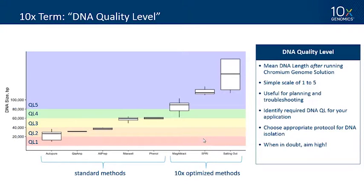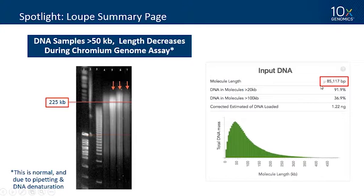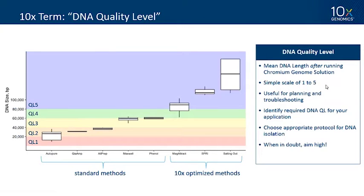We coined a term called 'DNA Quality Level,' which is simply the mean DNA length reported after running the Chromium Genome solution — the value reported in your Loupe summary page. We created a simple five-level classification scale, binned in 20 kb increments, useful for planning and troubleshooting. Identify the DNA quality level you need for your application, choose the appropriate protocol for DNA isolation, and when in doubt aim high. We've tested a number of common extraction methods on the left and some 10x-optimized methods on the right, which I'll discuss later.